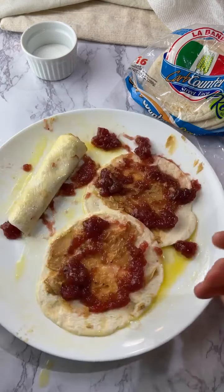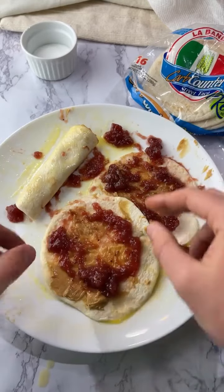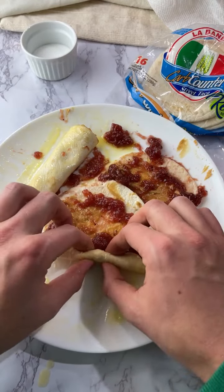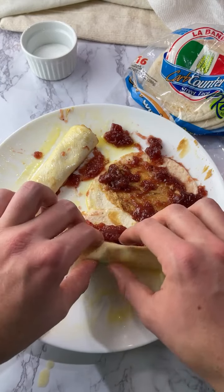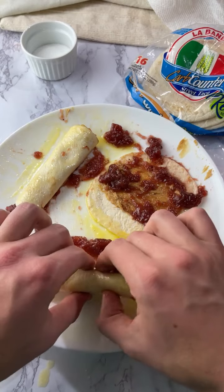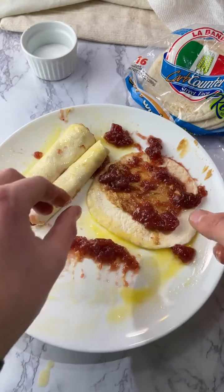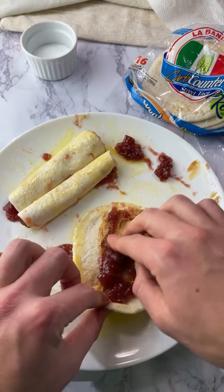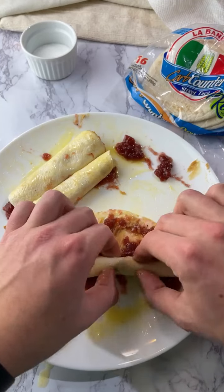A lot of people are going to comment: why are you using regular Jif? I prefer natural peanut butter with no ingredients other than peanuts and salt. But the reason I use the Jif creamy is because this recipe requires the peanut butter to be super smooth. That's why we are working with this.